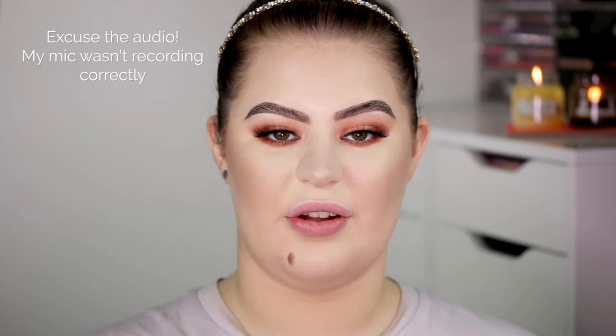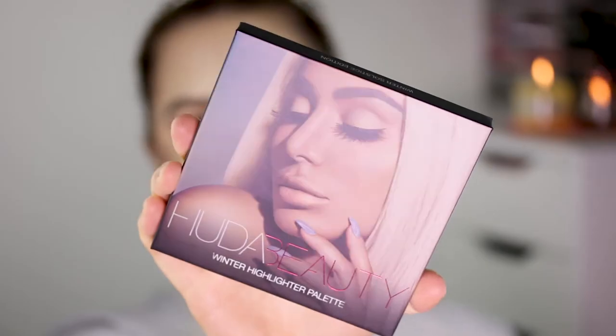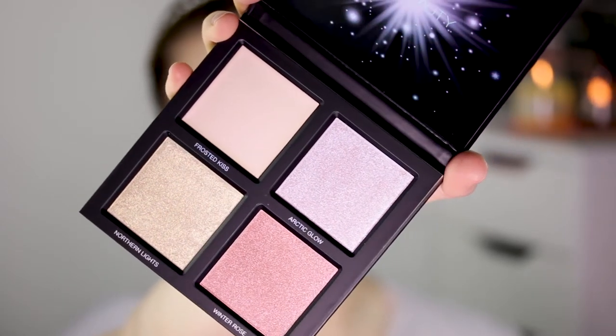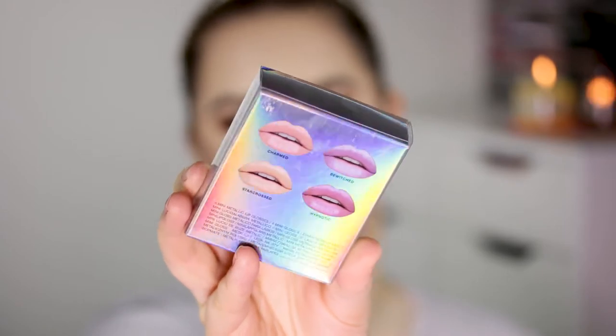Hey guys, welcome back to my channel. Today I want to do a really short video on the Huda Beauty Winter Solstice collection. In the collection there are two products: the Huda Beauty Winter Highlight Palette and the Winter Solstice Collection Lip Strobe Minis. For now I just wanted to swatch all of these and also apply one of the shades.